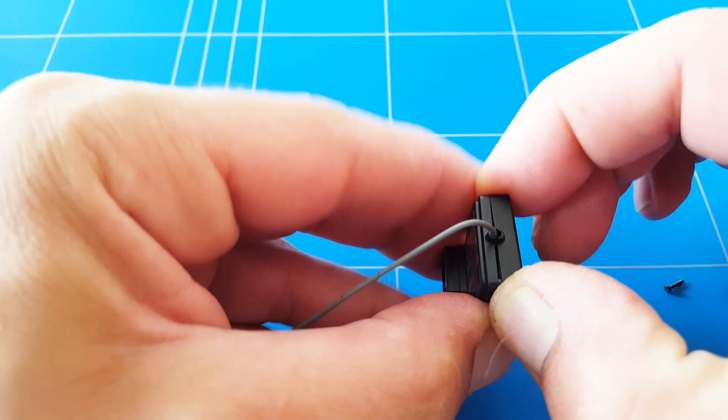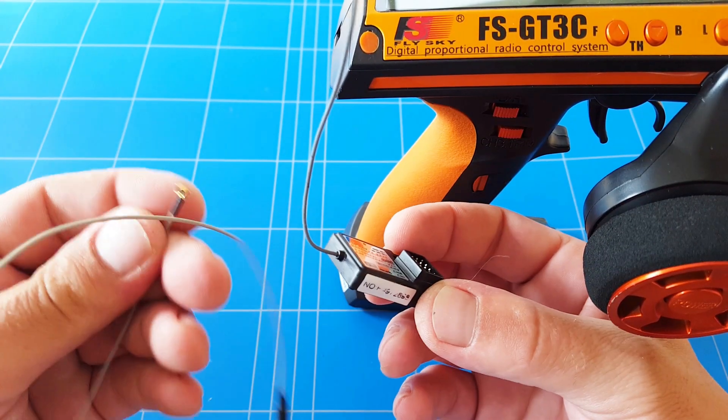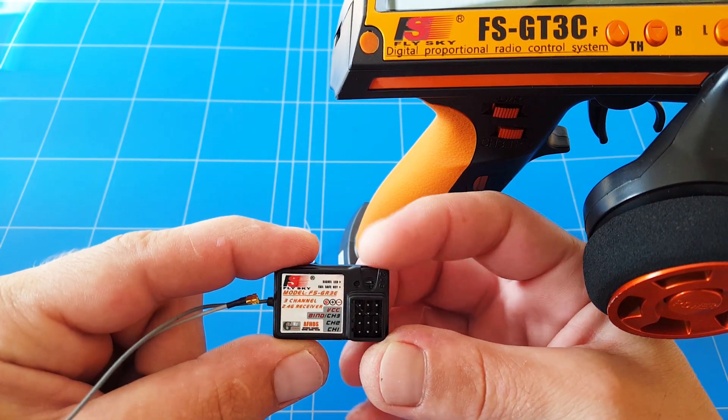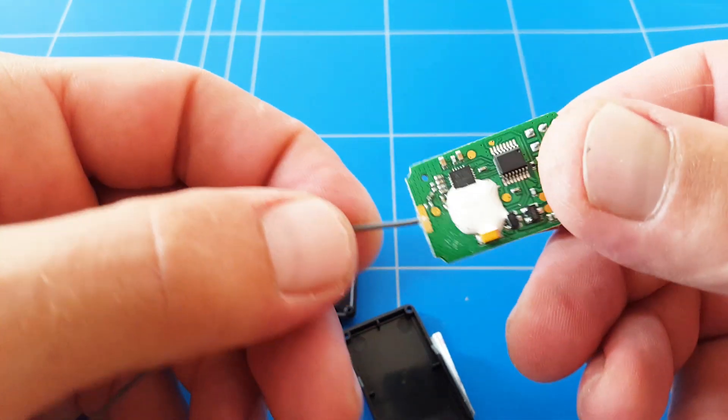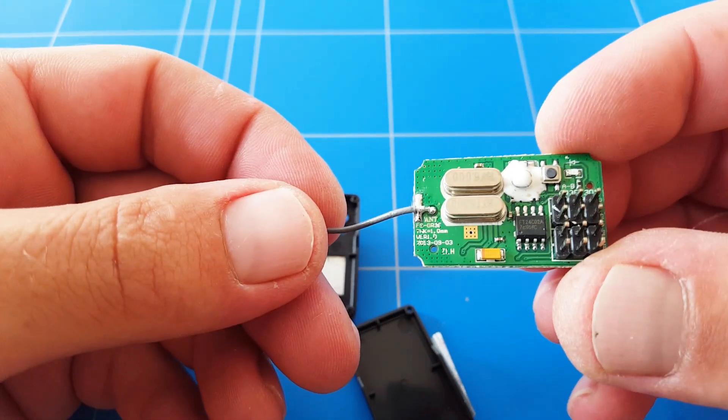The next step is to open up this receiver and check if we have an apex connector to make it super easy to click off and on — plug and play. But there is no apex connector, which means we have to go and solder it.